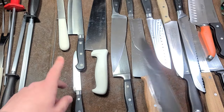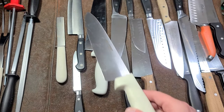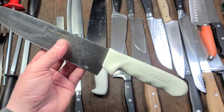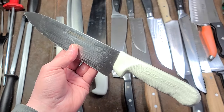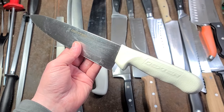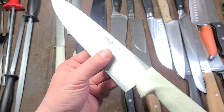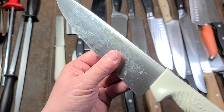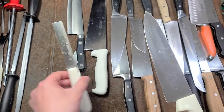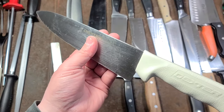These white-handle knives are commercial knives — the handles are designed to go through heavy-duty chemical dishwashers used at restaurants and cafeterias. I like Dexter brand knives because they're American made. They sharpen well and have good steel, even though they can corrode a bit. They're easy to get, American made, and perform well especially for the price.